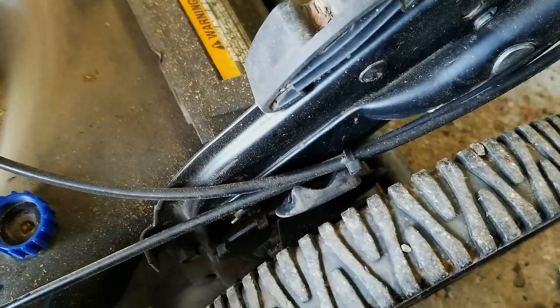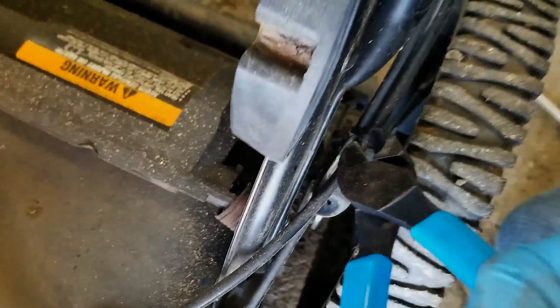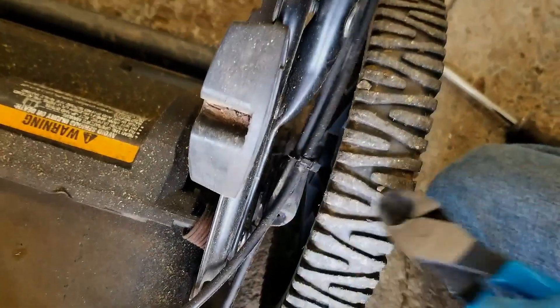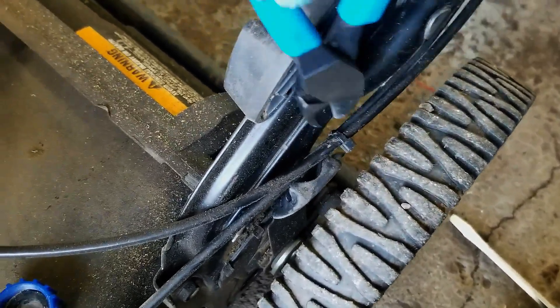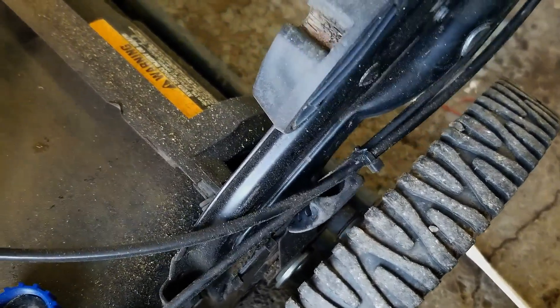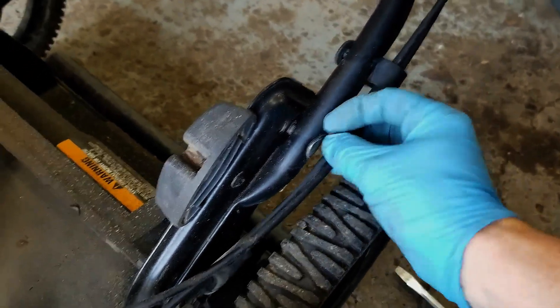Next thing we're going to do is start pulling the cable out from these little holders. You can see this one's zip tied here, so get a pair of pliers and snip that off.